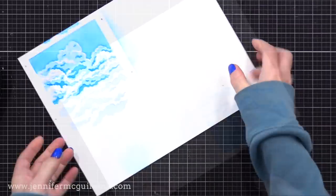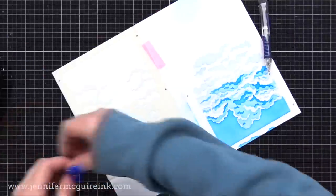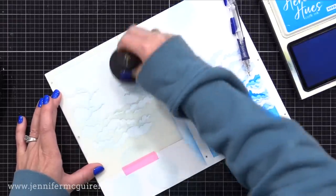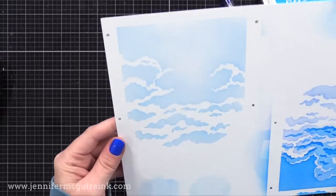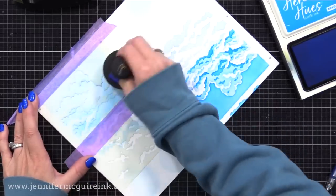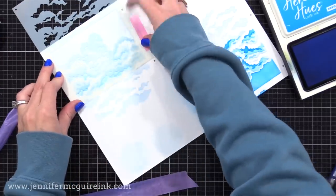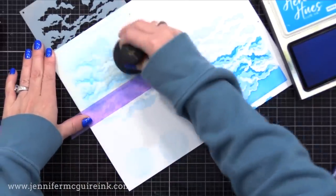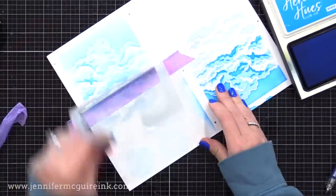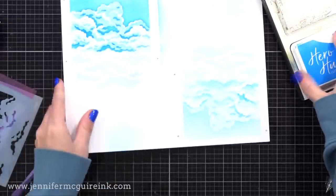There you can see the beautiful result. Now I'm going to do a second stenciled background using only one color of ink, to show you that you do not need a lot of ink colors for layered stenciling. I'm starting with Summer Sky, going very light-handed for the first layer. For the second, I'll use the same stencil but go slightly heavier. If you want to use one color for layering stencils, go very light for the first layer, medium for the second, and heavier for the third. There is the softer looking sky versus the more bold looking sky.